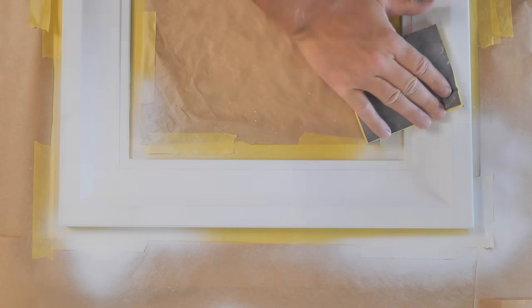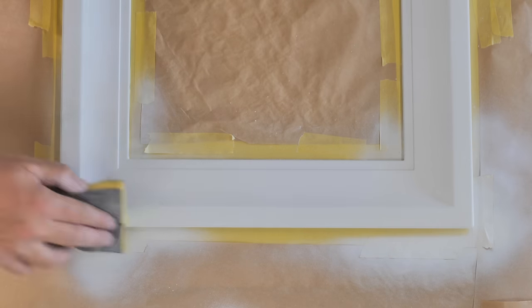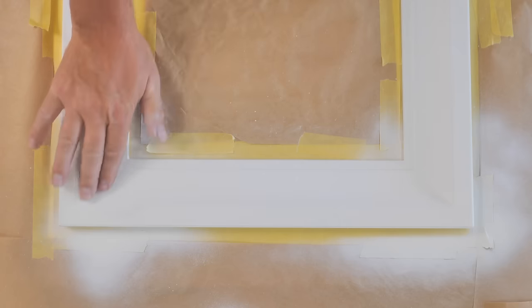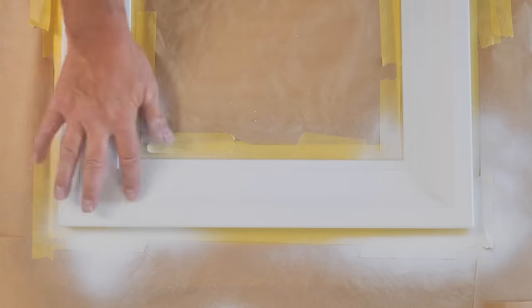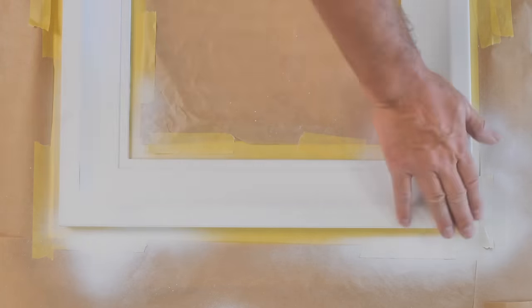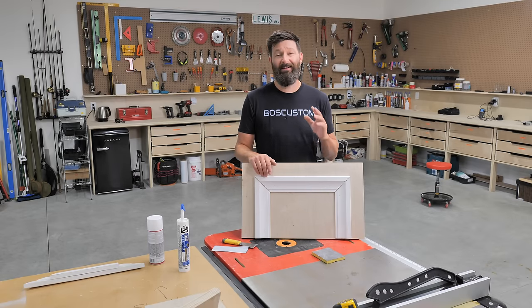Once that primer is all dry, give it another quick light sand. Here the soft sand sponge is actually the perfect tool because you're going to be very light — you're not changing the profile of the wood at all. Use your hand to feel for any rough spots and hit those with the sandpaper, then give it one more blow and a final wipe. All the prep work's done.